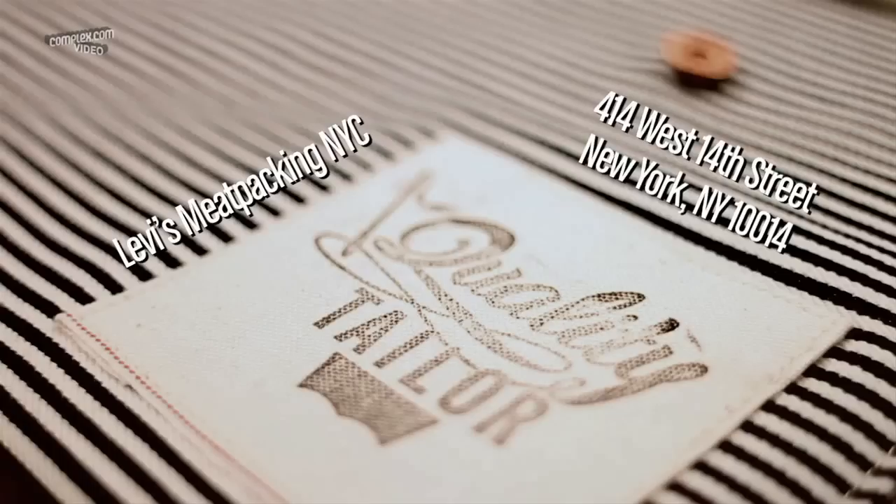Something's an edition — there's a date on it. That's a piece of Levi's history.